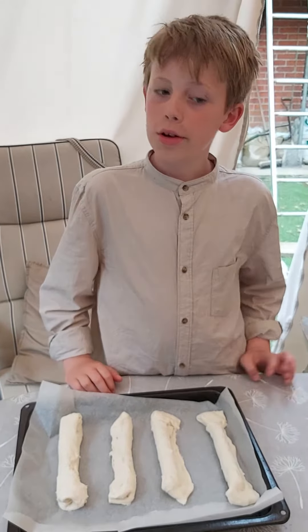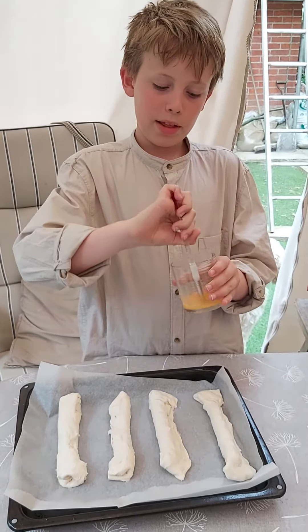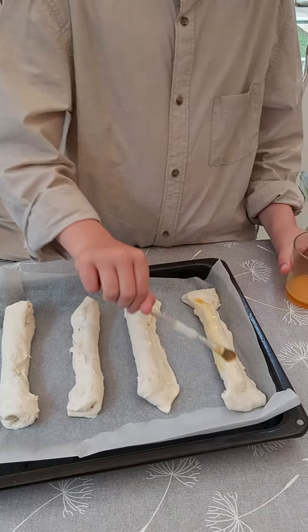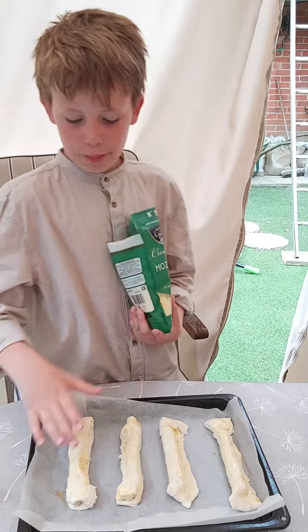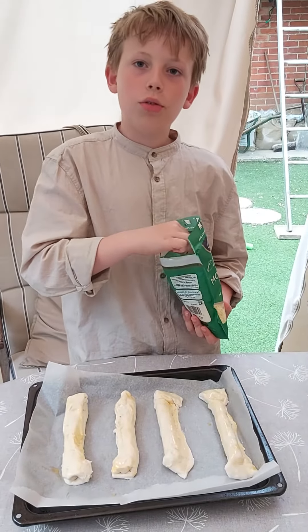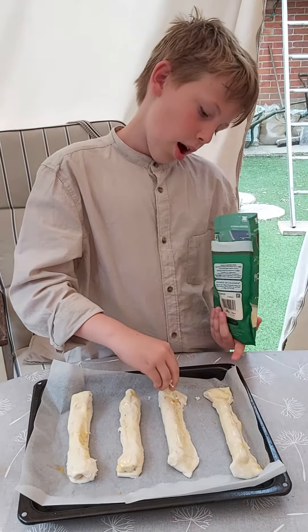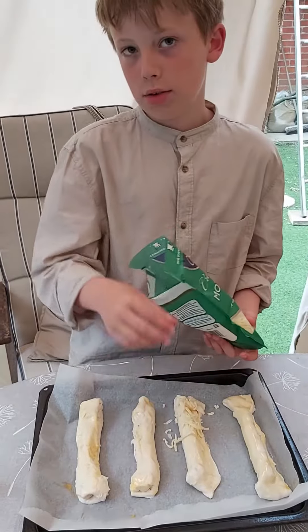Now if you want your sausage rolls shiny, you need egg yolk and then you have to beat it up and then paint it like this — paint it everywhere. Now that we have painted our sausage rolls golden, we can add the grated cheese if we want. If you don't want to, you don't have to. I'm gonna have one plain one here and I'm just going to sprinkle some cheese all over.